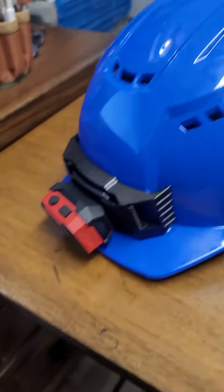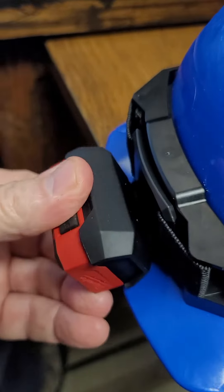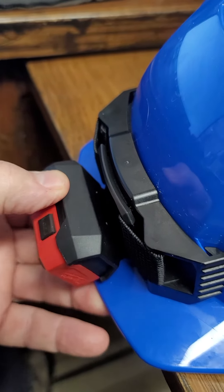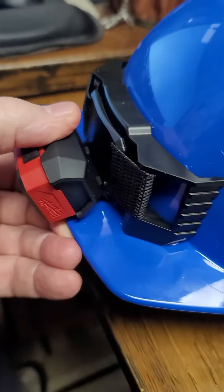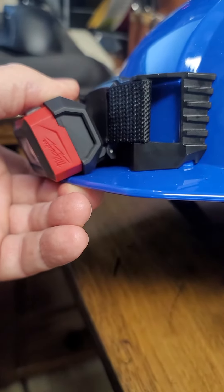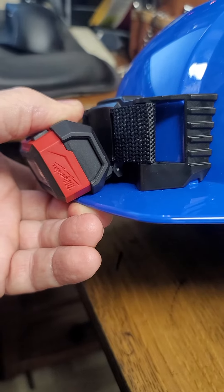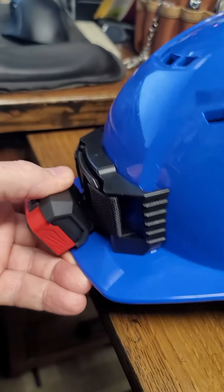It works pretty well. What I like about it in either aspect is that it does have an angle adjustment. It's five positions. It does not go all the way down when it's attached to the hard hat, but you can almost drop it pointing down to your nose when it's off the hard hat.